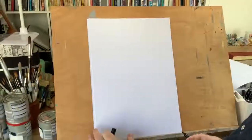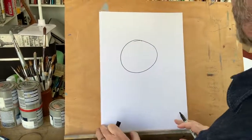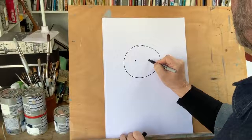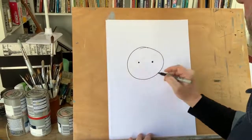Let's get cracking. First of all we're going to make a nice simple circle shape — this is the starting of our character. Now all we need are a couple of dots in the middle and there we have it: eyes for our beautiful cartoon character.